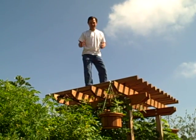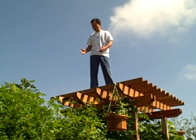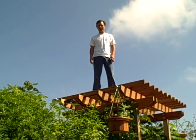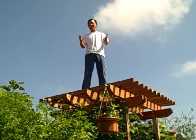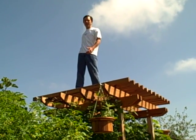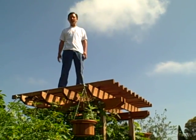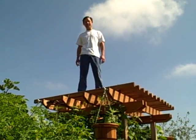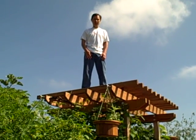Alright, this is John Kohler with Growing Your Greens, and today I'm on top of the arbor for a very good reason — because I had a leak. I'll show you what I was repairing up here, but I also thought it would be really great to do an episode giving you an overview of my garden from this vantage point. So bring that camera on up and we'll give everybody a tour.